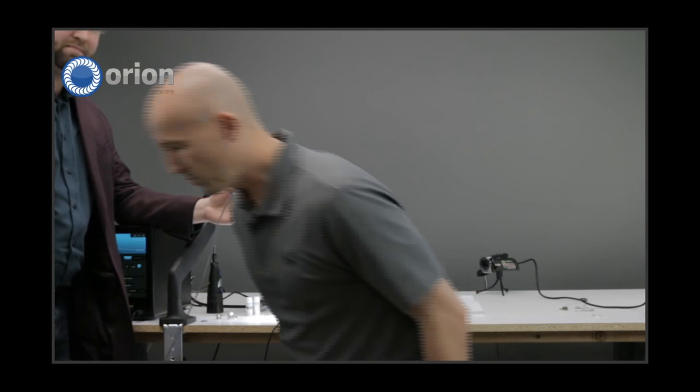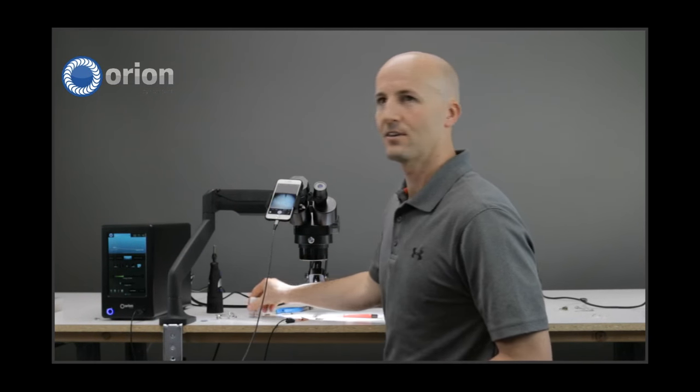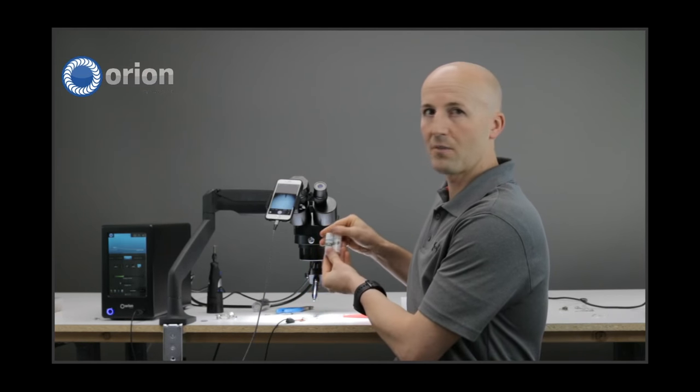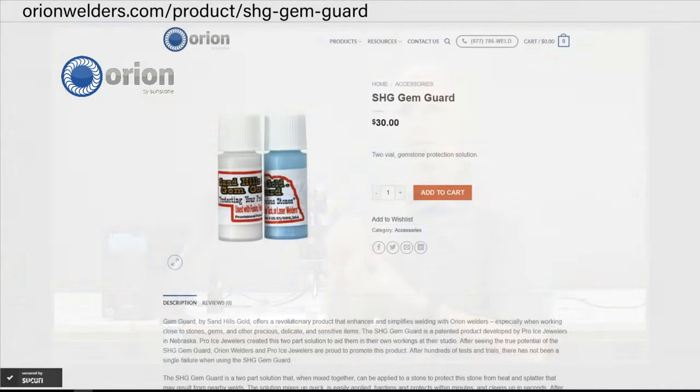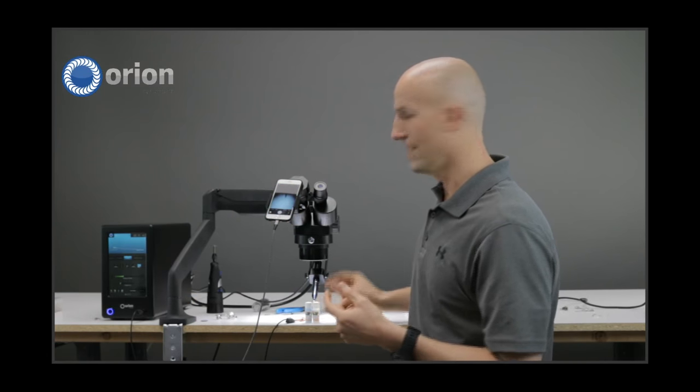My question was: how do we protect fragile stones? Very important — when you're first starting out and learning how to do this, there are many things you can use to help protect the stone. We use something called GemGuard — it's on our website. You mix these two compounds together, it turns into a paste, you put it over the stone and it protects the stone from heat and from splatter.